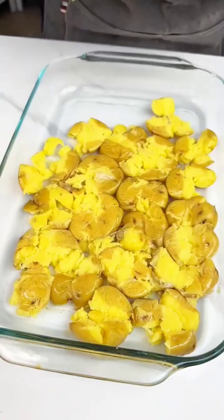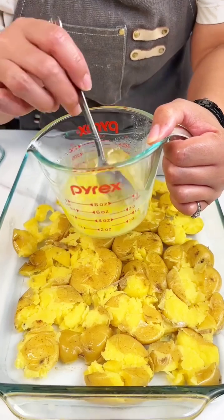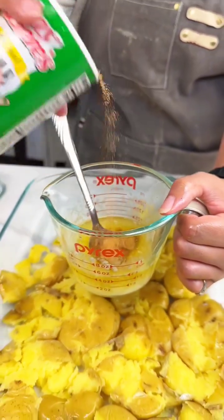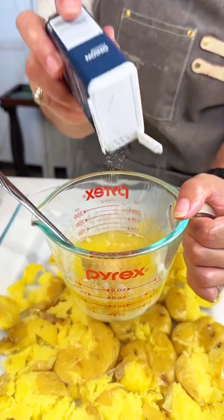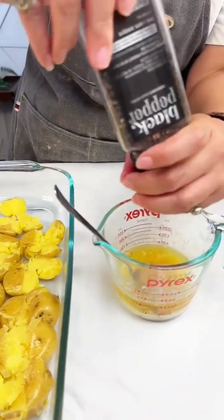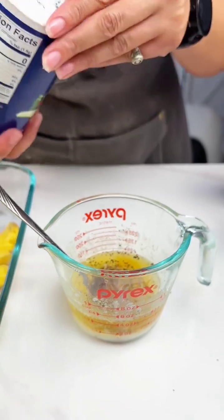We got some smashed potatoes — all I did was pre-boil those. We got some butter here, that's about a stick of butter, and y'all know me, I got my Tony's. These are a lot of potatoes so we are gonna add a pretty good amount of seasoning, but you can alter them if you want. Got some onion powder, gonna add in some black pepper, then just a touch of salt.